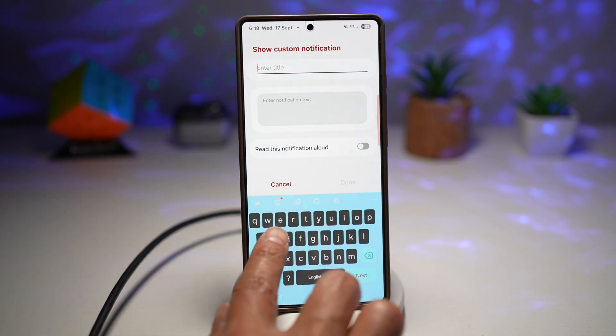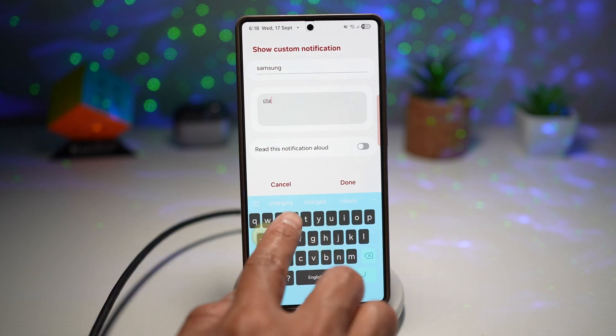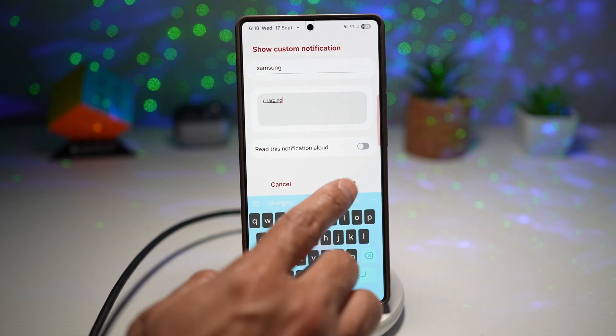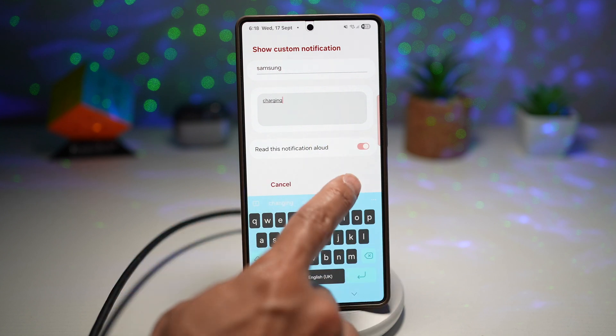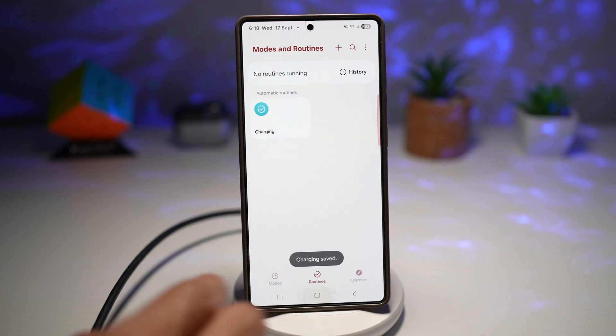I'll put down here 'Samsung' and in the text 'charging.' I'll make sure that's read aloud, tap done, and then I'll tap on save. Tap done again and press home.